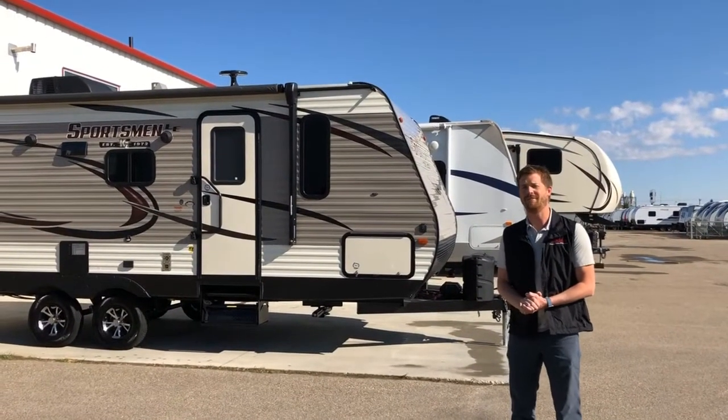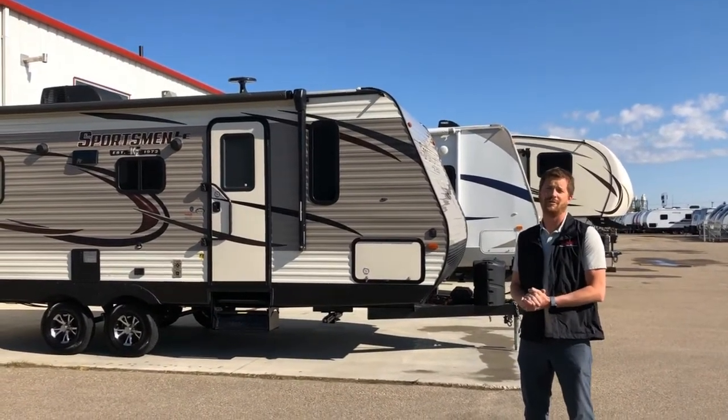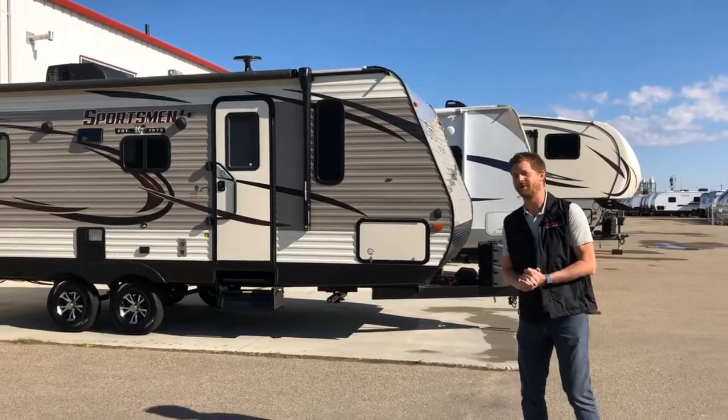Chris Graham here for Trailblazer RV. Today we're going to do a new RV orientation for a 2019 Sportsman LE 220 RD LED. We'll start right here at the front of the trailer.